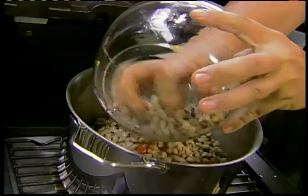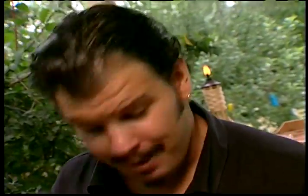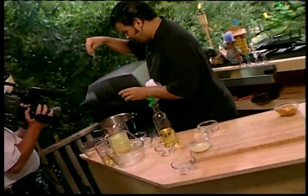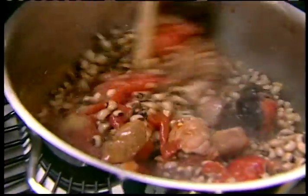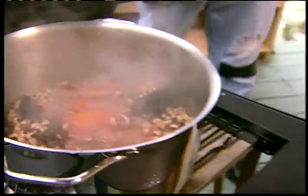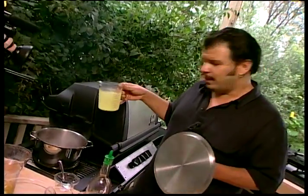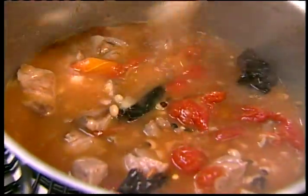Three cups of canned black eyed peas - you can find these all over the South. Some cumin. A little salt. Once again, the brush for stirring - stir that around, say the magic words: where the hell's the lid for my pot? Before we put the lid on, we got two cups of chicken stock and a cup of beer. Give that a stir around with the Texas chili stirring brush. Put the lid on - that'll be just fine, ready in five minutes.